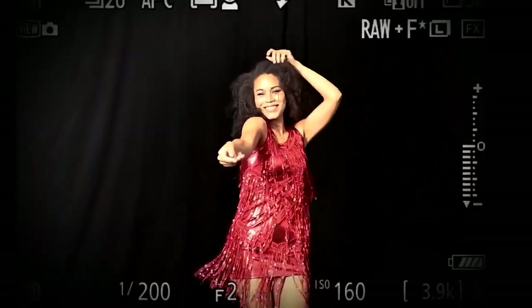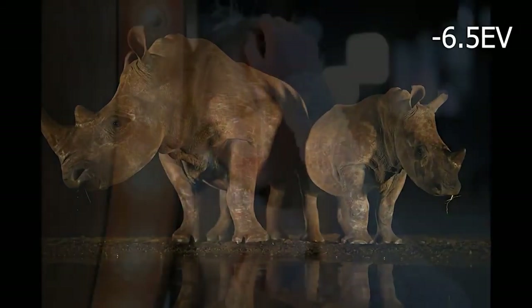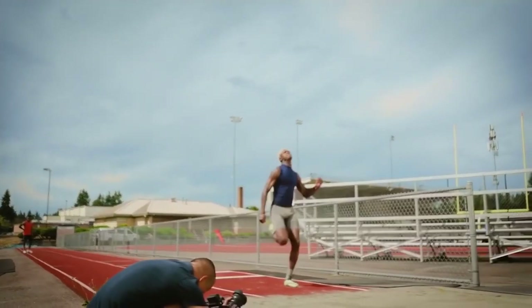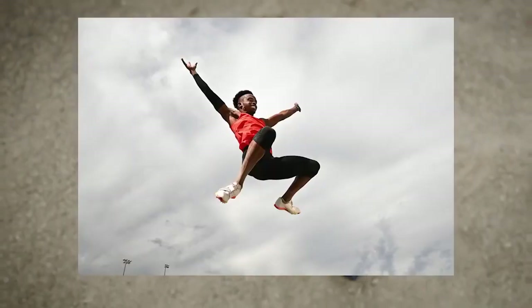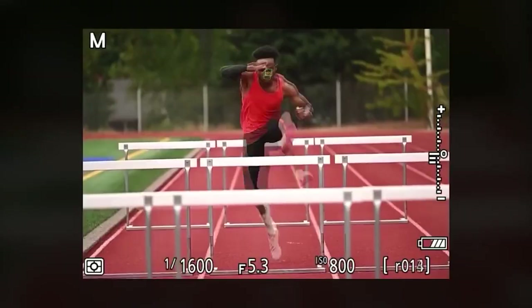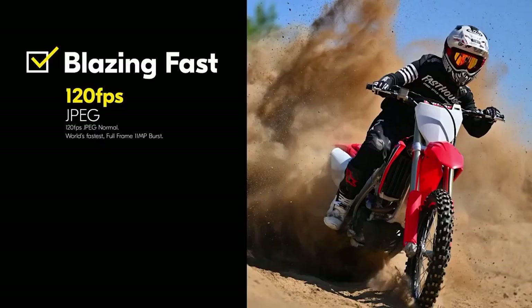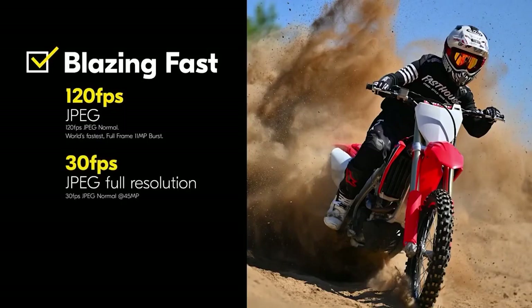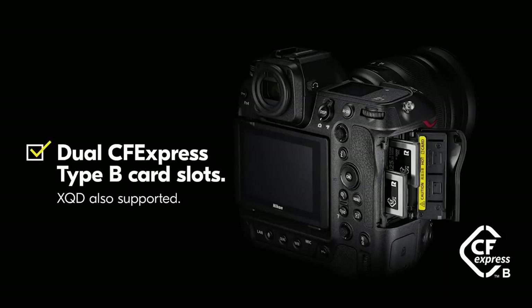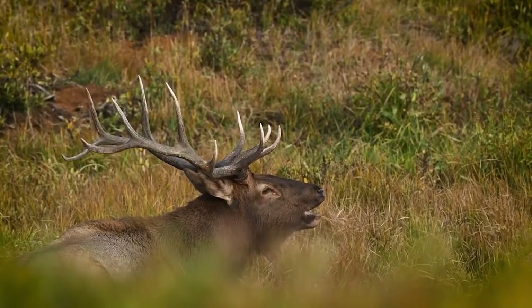Subject detection and autofocus work down to minus 6.5 EV; activate a low-light mode and focus all the way down to minus 8.5 EV, and since you are spending more time in the dark, the Z9's buttons are illuminated. The intelligent processing power within the EXPEED 7 improves electronic VR for video recording, tracking distortion from wide-angle lenses and allowing you to create smooth handheld walking shots. The Nikon Z9 can shoot full-resolution RAW at 20 fps, and Nikon's big claim is that you can do this for over 1,000 frames using pro-grade CFexpress cards — a near-limitless buffer for sports, news, and wildlife photographers.